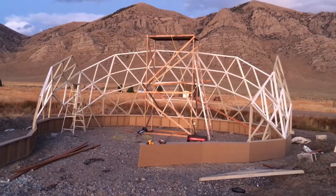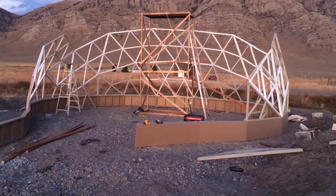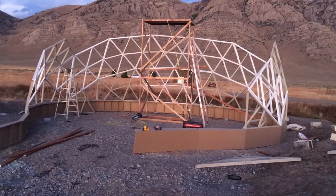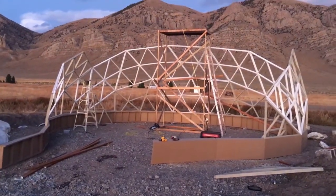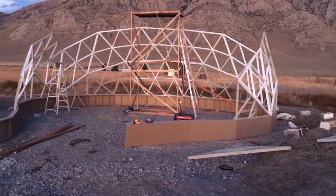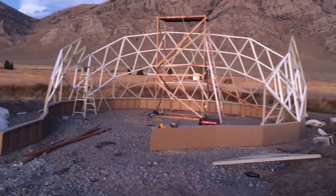This is a three-frequency geodesic dome with a pressure-treated base and two-foot-tall knee walls. The top should be about 22 feet high, with scaffolding at 16 feet. Strips of garage sale metal are used on the side so they're flexible and you can move them around a little bit.